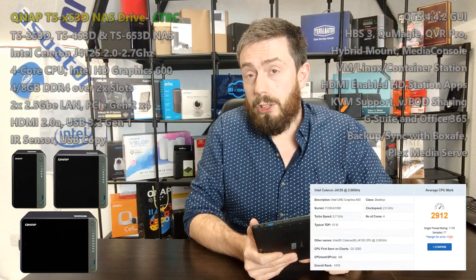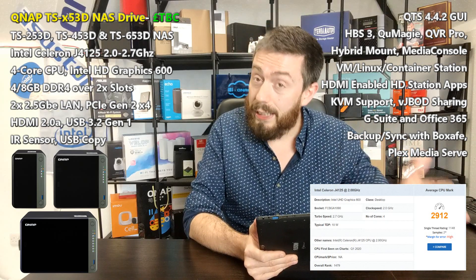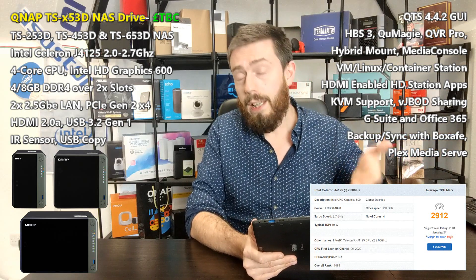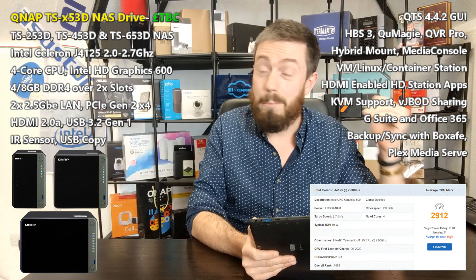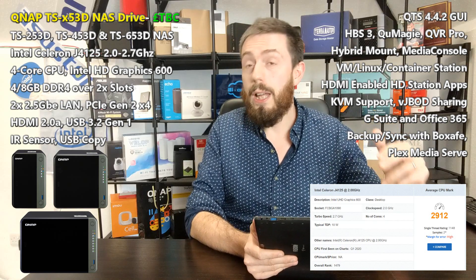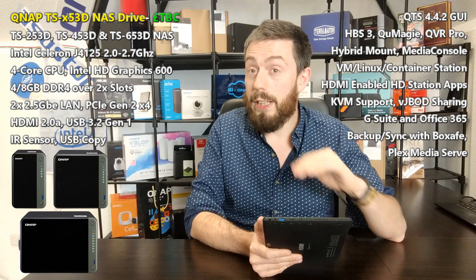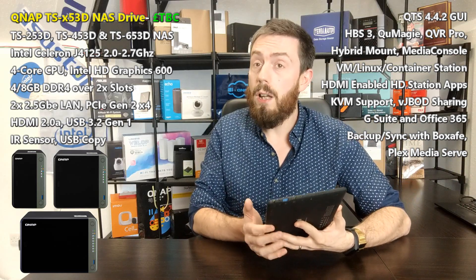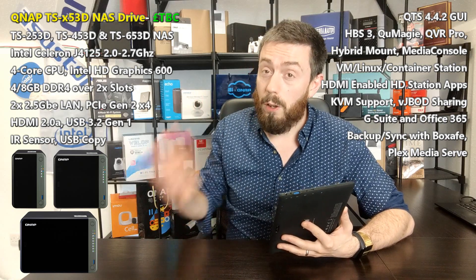The CPU inside is the J4125 processor — a quad-core 2.0 GHz, 64-bit x86 architecture chip that can burst up to 2.7 GHz per core across all four cores. It supports AES-NI encryption for much faster AES-256-bit encryption, and 4K and 1080p transcoding is possible thanks to integrated Intel HD 600 graphics. This gives great performance whether you're watching movies, transcoding in Plex, running virtualization, or using surveillance with QVR Pro.